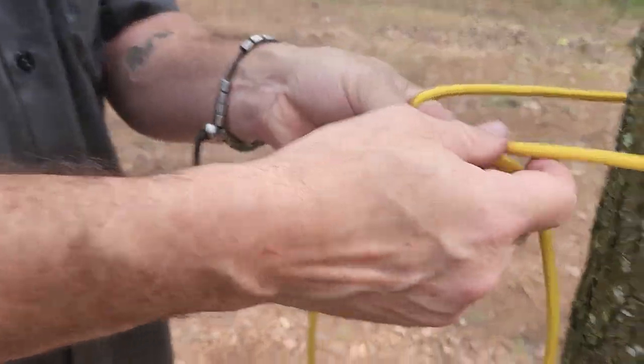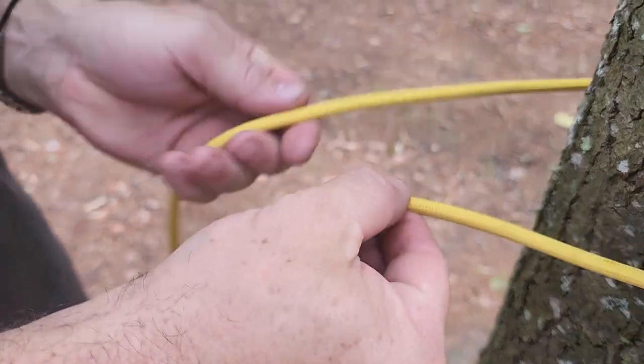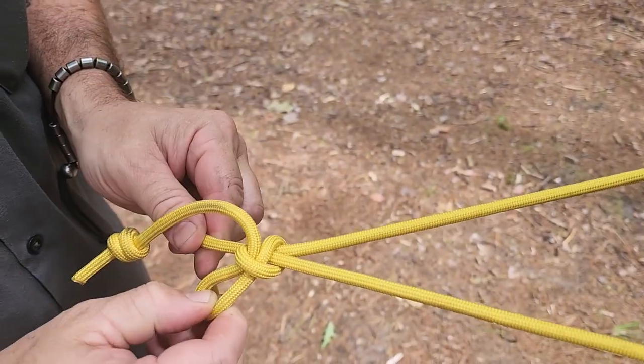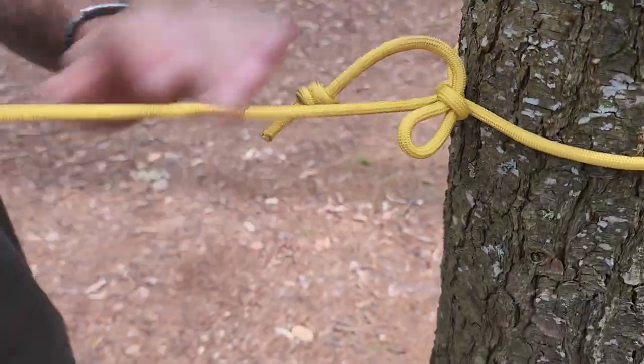What I do is I make a little underhand loop, kind of like I'm doing a bowline. Then the free end goes under the standing end, and then you just pull a little bite of that through, tighten it up, then you can slide that up against the tree, and that will hold.